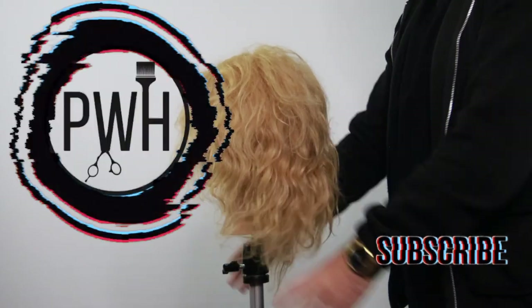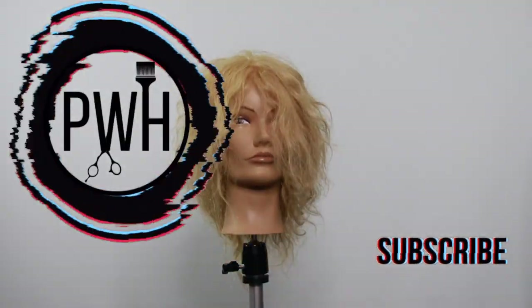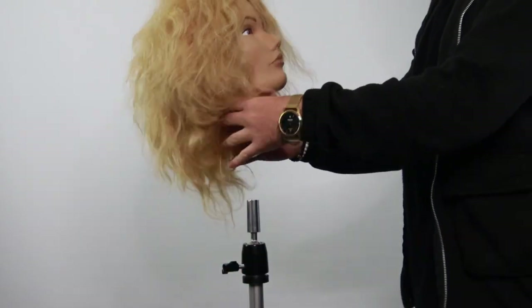Hey everyone, welcome back to the channel. Thank you for being here. If you're new, click the subscribe button, give the video a thumbs up, and let me know in the comments down below what you think of this color technique.